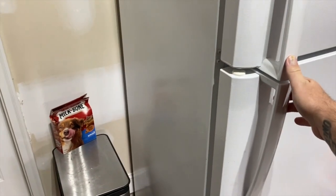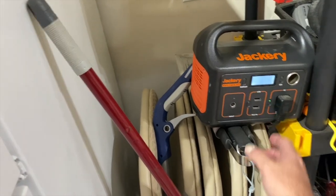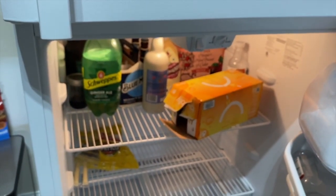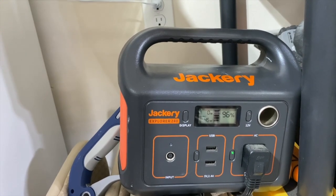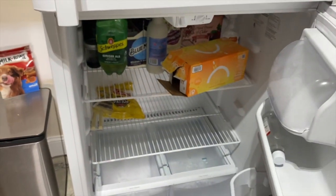Will it run the small refrigerator I have in the garage? I have it plugged into the Jackery Explorer 240. The initial draw is 4 watts and the light comes on. The wattage went up to 42 to 45 watts, but the compressor is still not running. It went up to 68 watts and then shut off. It will not run this small refrigerator, so I'm definitely not going to try the bigger one in my kitchen.